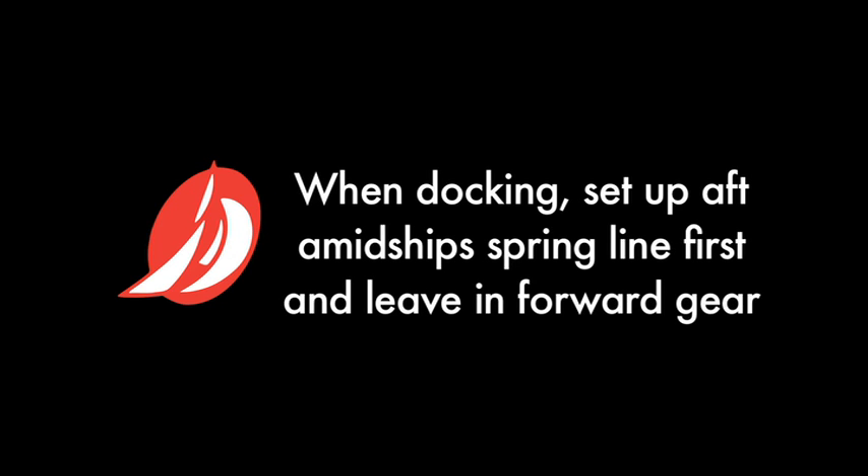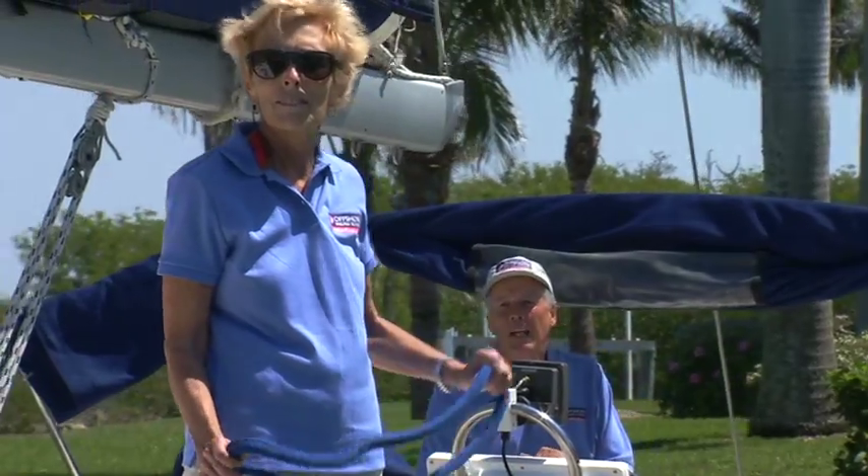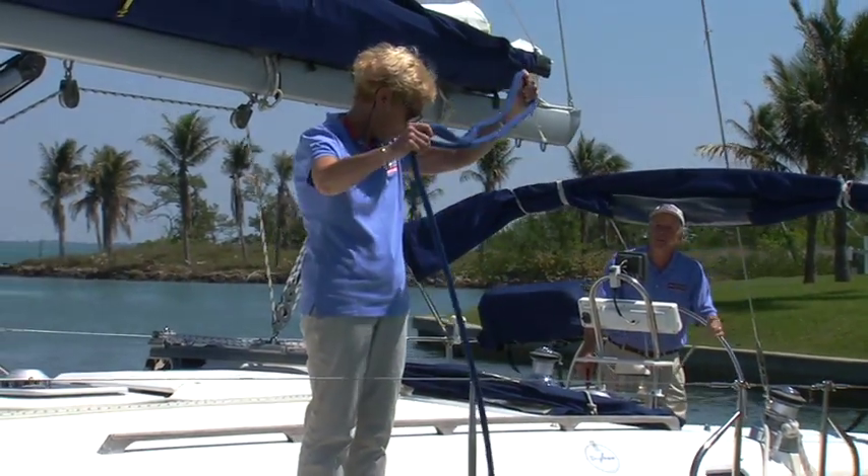I watched a skipper bring a 70-foot sailboat alongside a dock single-handedly using the following system. We're coming into the dock very slowly. Since we're short-handed, we have a midship spring line.